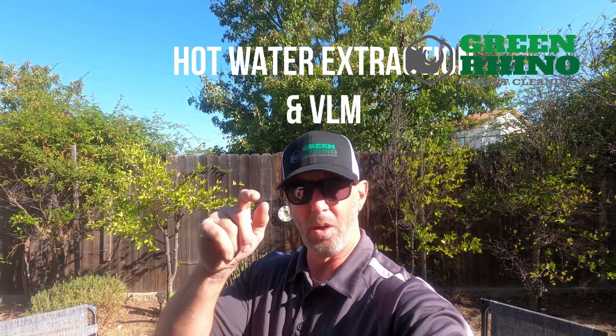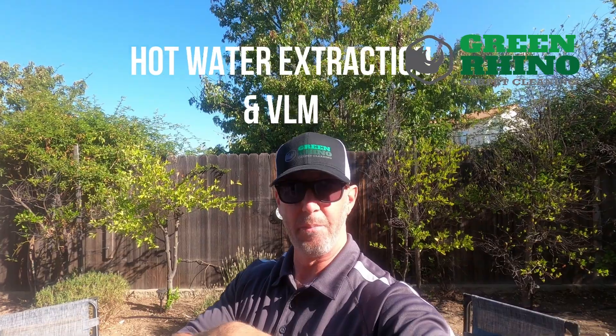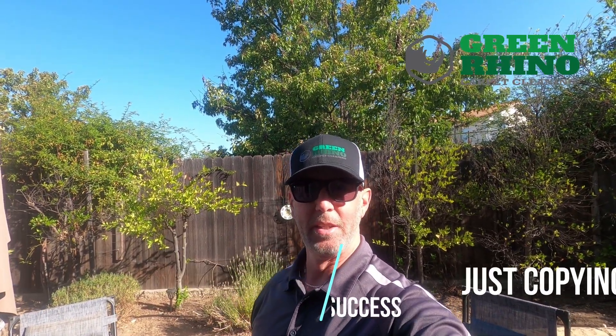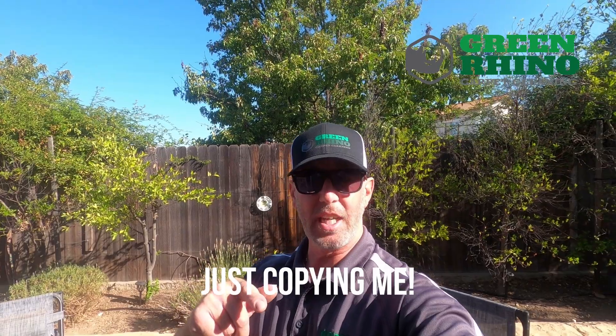Real quick guys — if you're thinking about getting into the carpet cleaning business, I do offer a step-by-step course linked below all my videos on how to start a carpet cleaning business, not only the technical side, but how to get people to call you — the business side. And if you like any of the tools I use, those are also linked below. Back to the video.